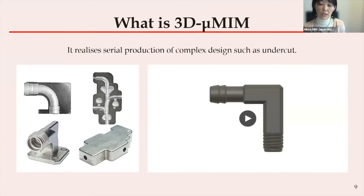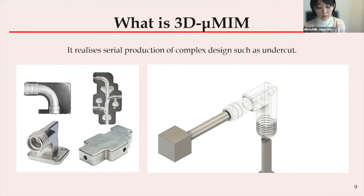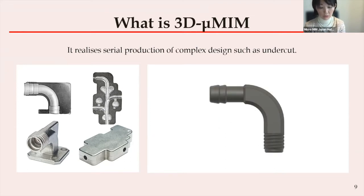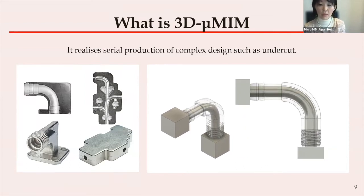The reason why it is impossible to mold is shown in this video. If the internal structure of the angled pipe is straight, like this one, it's possible to demold the sliding part. So if you understand the mold, you can imagine. And when the pipe is curved like this, the curved part will obstruct the green part and it's impossible to demold the green part.